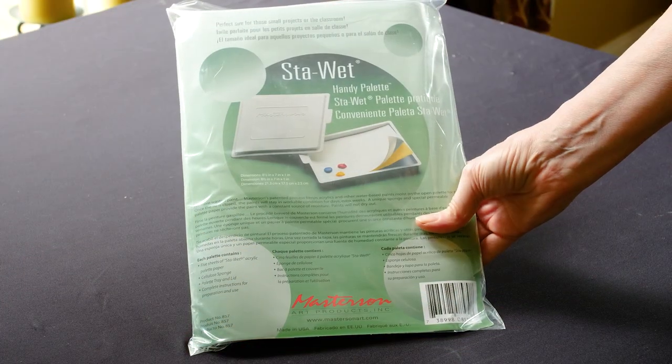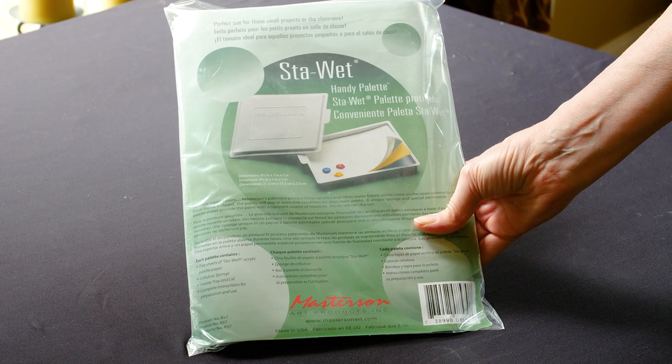If you need to travel, the Stay Wet comes in a handy small container size palette.